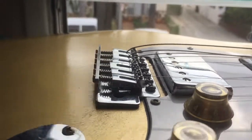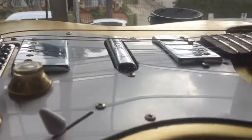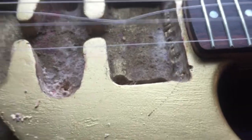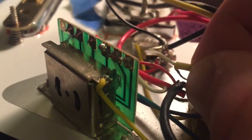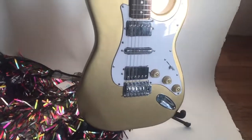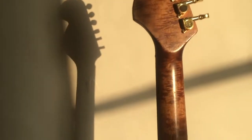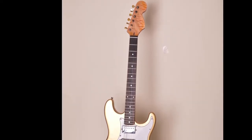I'm going to have to open this back up — I've got a problem. I need to route out some more space so I can drop this pickup down farther, or else I'm going to have some pretty bad action. Also, I plugged it in and this pickup is not working, so we're going to have some more work to do. This right here just goes out too far — I've got to cut some more of this out. I'm trying to figure out where this goes, and it goes on here, so I've got to re-solder that.